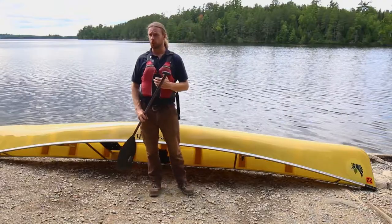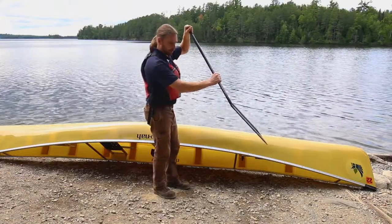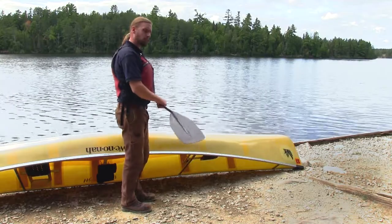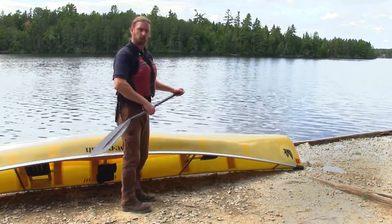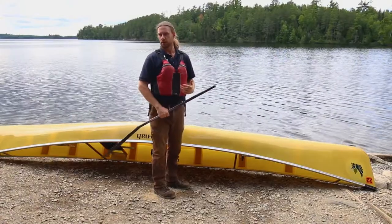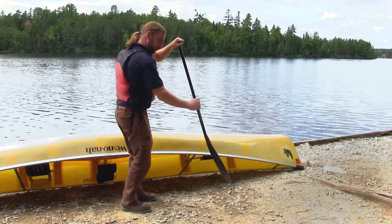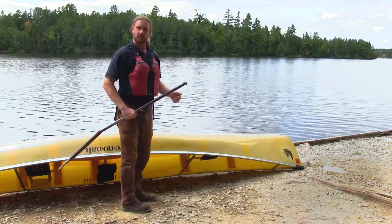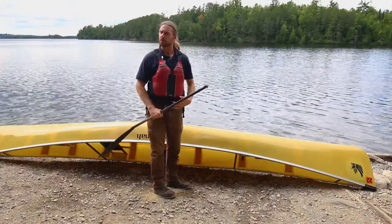A proper forward stroke is most often used by the person in the bow. It's as simple as putting your paddle in the water, bringing it straight back, lifting it out, and starting the cycle again. It's important to talk about which muscles to use — you might think you'll use your shoulders and arms, but on an extended day canoe trip that will exhaust you. We want to engage your core. When I take a forward stroke, I put the paddle in the water and as I bring it back straight I almost lock my arms and use my core to turn my body.